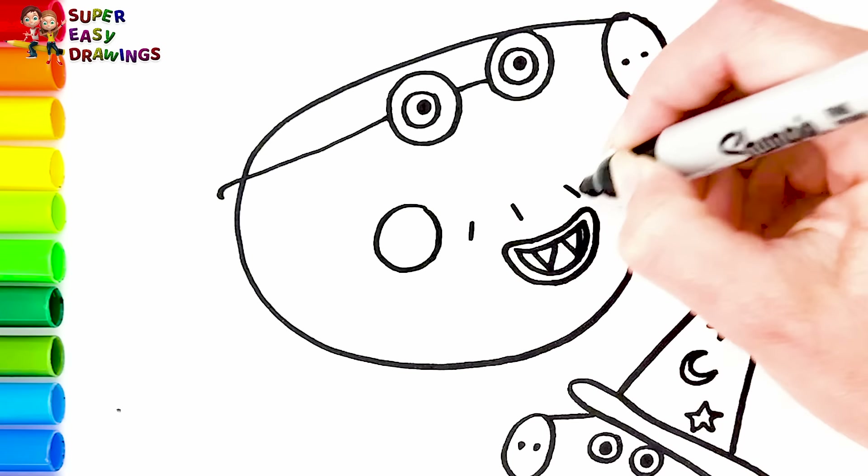Let's start coloring. I color Peppa first. I use this pink marker for her skin, then I use light purple for her cheek. I use black and purple for her costume, and this purple marker for her outfit.